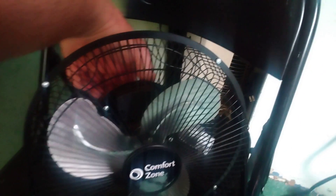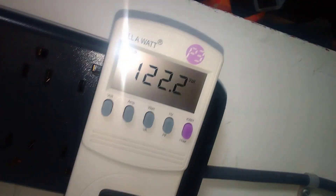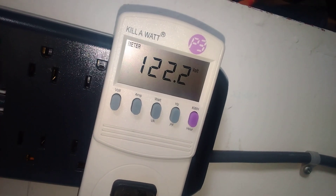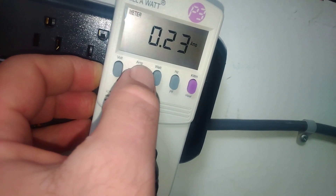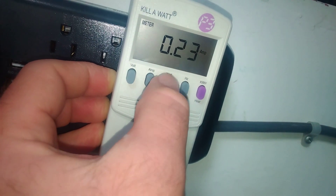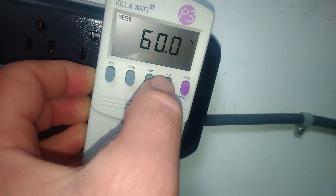Let's go ahead and turn it on to low speed. Okay, so right now we're at 122 volts, 0.23 amps, and 18.7 watts at 60 Hertz.